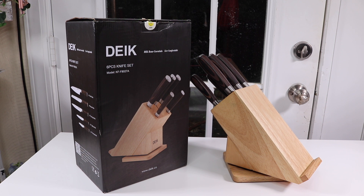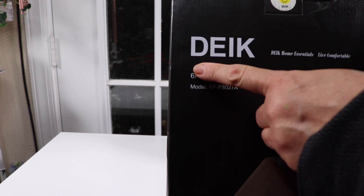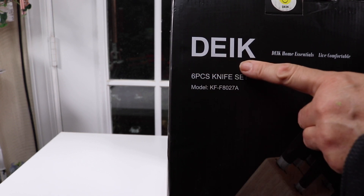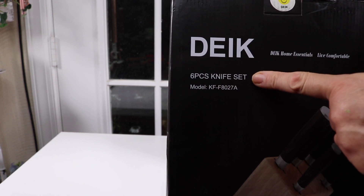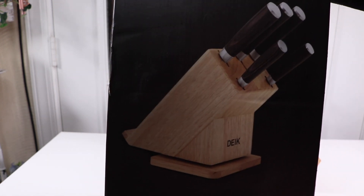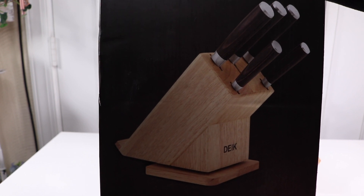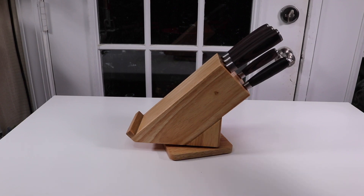I have a new item to show you today — this is a six-piece knife set. Let's take a look at the box. This is the name of the company that makes this knife set, it is a six-piece knife set and it comes with a wood block.